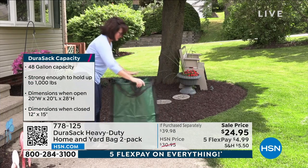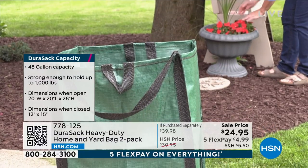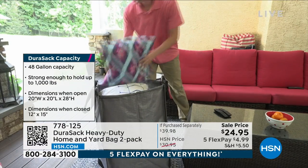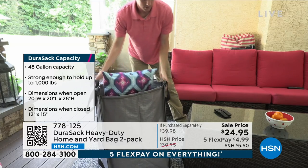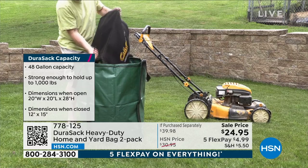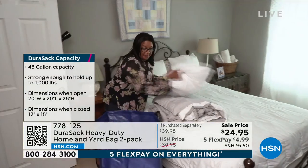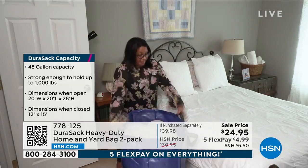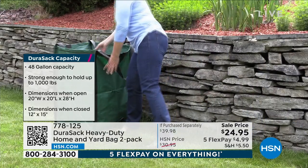I do want to give you a little heads up — the blue is going very quickly this morning. A lot of orders coming in for the blue. So if color is something you're very particular about and you really wanted that blue, I would think about jumping into the ordering process. Item number 778-125. You see right there next to the item number, that QR code. Open up your mobile phone, open up the camera app, and just aim it at the QR code — it'll take you right to the two-pack of the DuraSac.